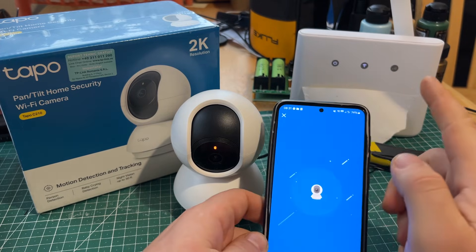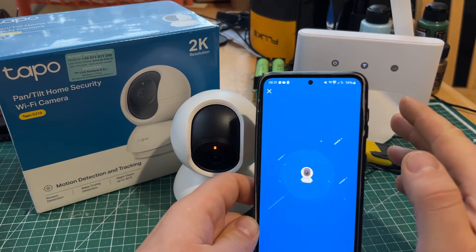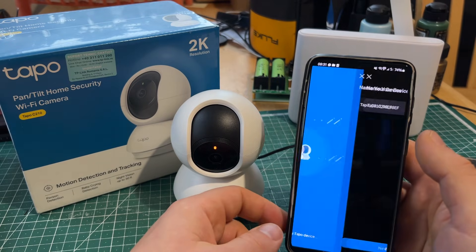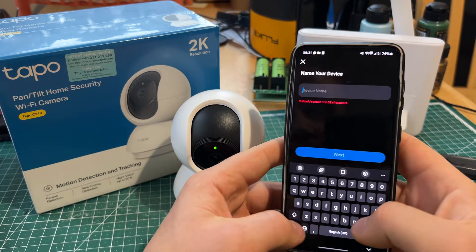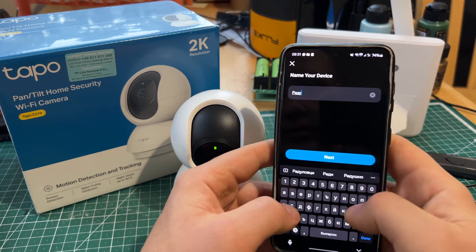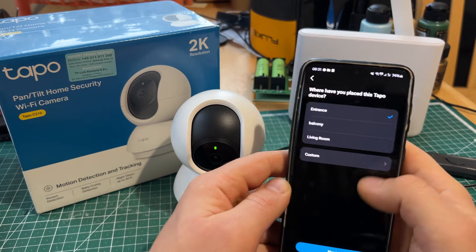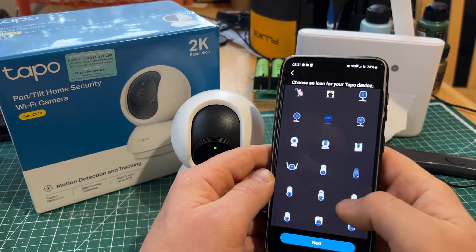I once had no internet coming from the Wi-Fi — there was some type of system problem — and it still managed to connect, but you can only see it while it's on the Wi-Fi. Now we'll just give it a name and we can give it an icon.